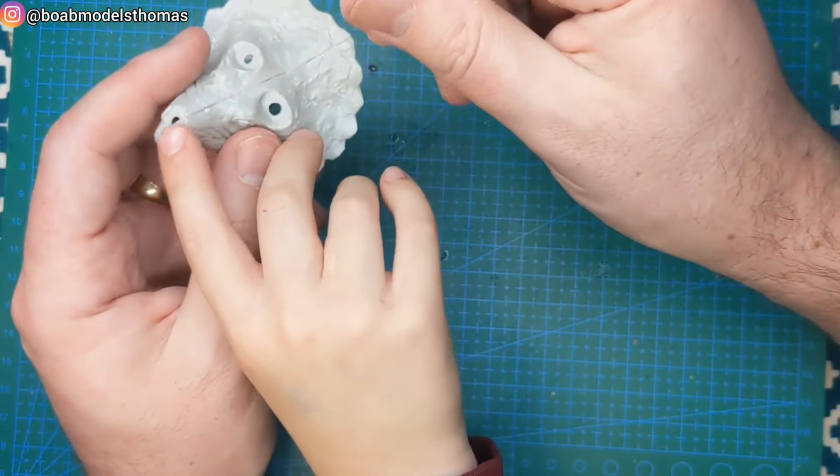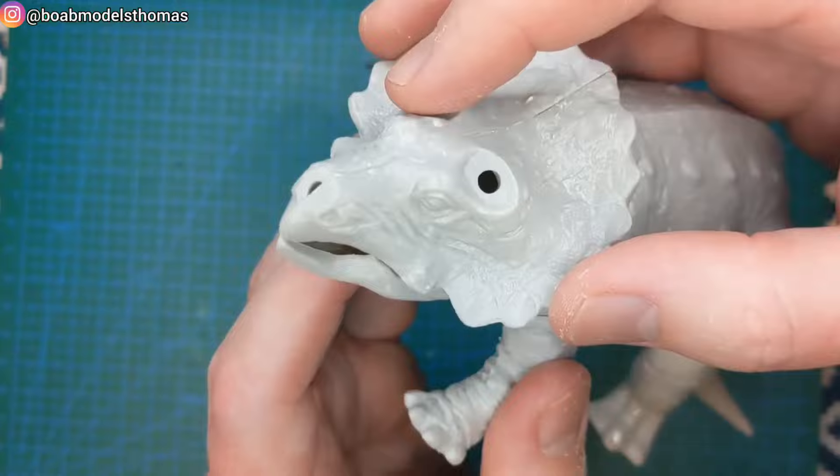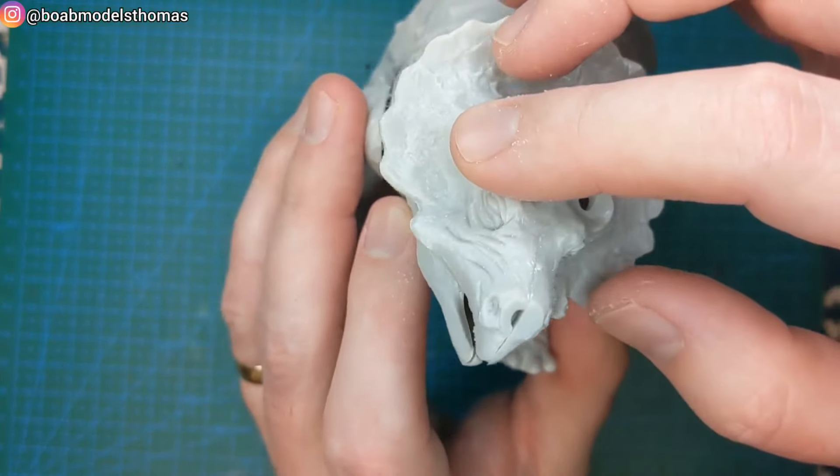The horns go in the nose and above the eyes. The lower jaw is part of the body.